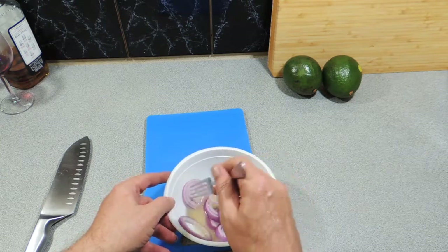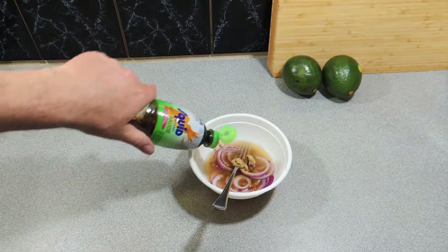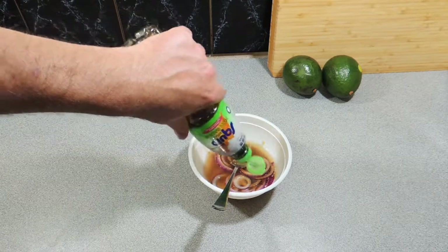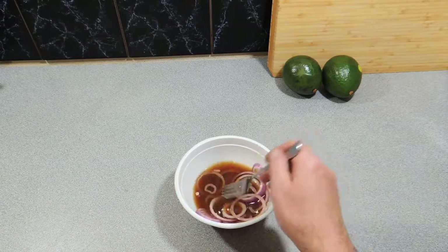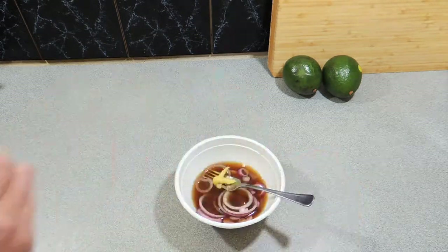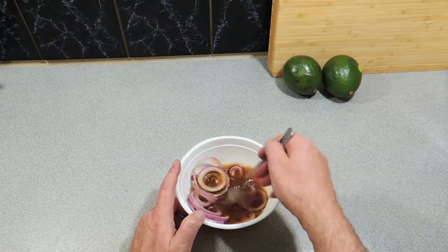We're going to let them sit in that lime juice for around about half an hour in the refrigerator. We're also going to add in around about two teaspoons of brown sugar, and around about a tablespoon or so of fish sauce — that's going to give it a really nice Asian-type flavor. Just keep stirring that through to let the sugar dissolve. I'm also going to add in a little bit of ginger paste, which will give it a little bit of spiciness.